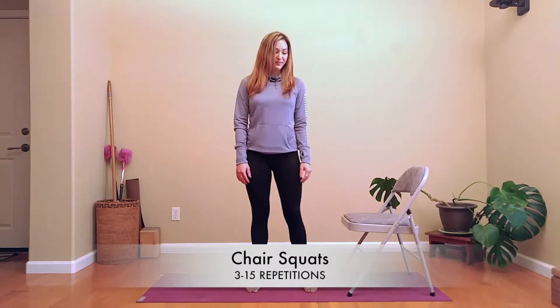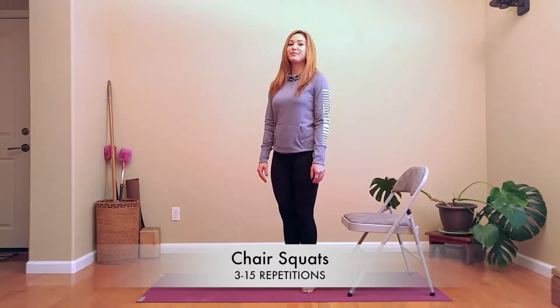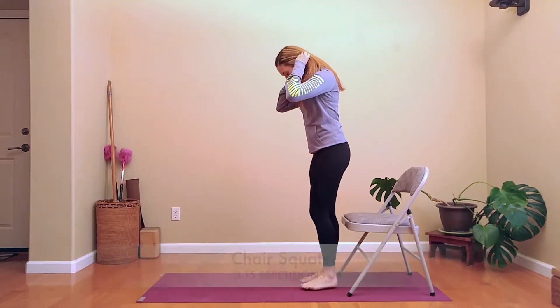This is the second exercise of the series. These are chair squats. I'm going to do this between 3 and 15 repetitions.